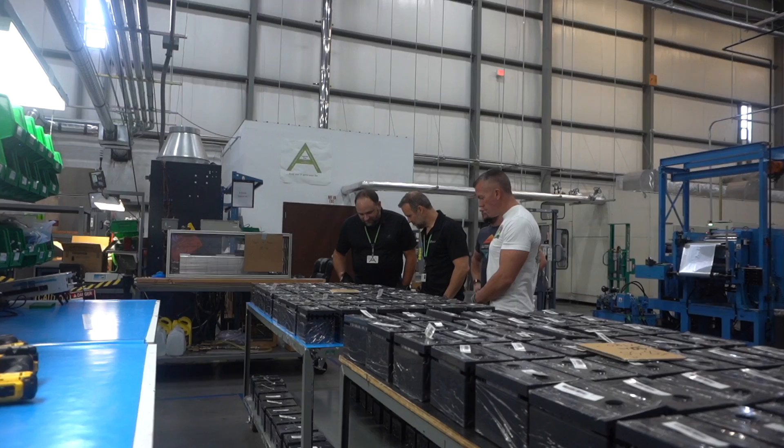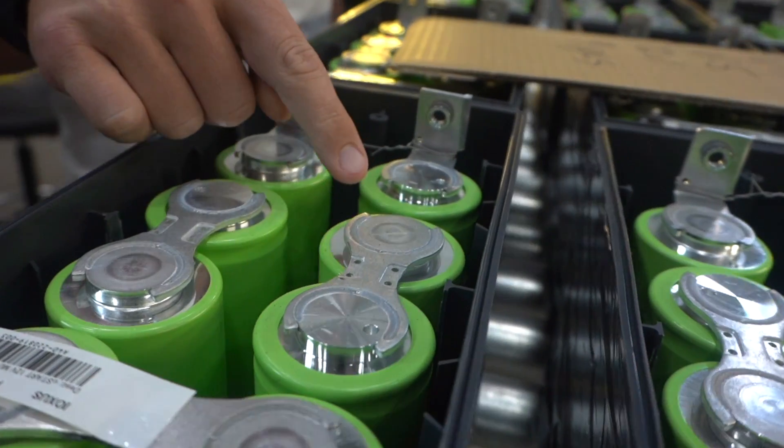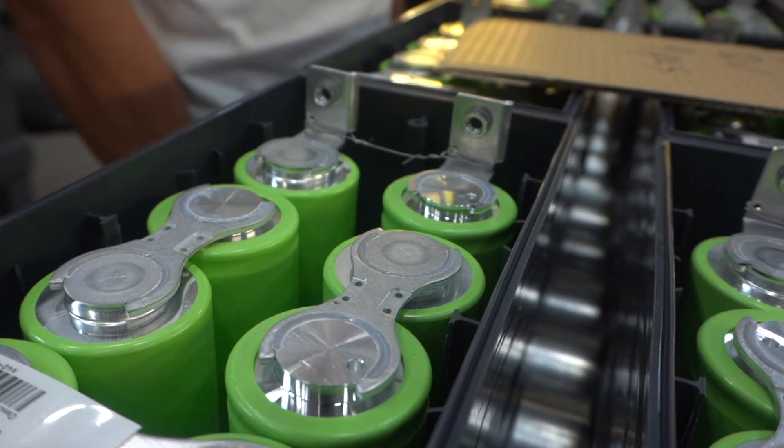This is where we do all the mixing and coating, and the production lines are in the back. Right there — it's all done by a machine.